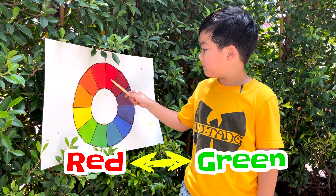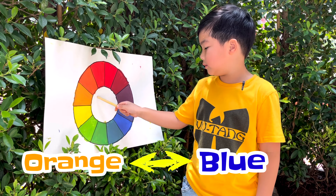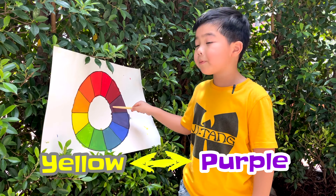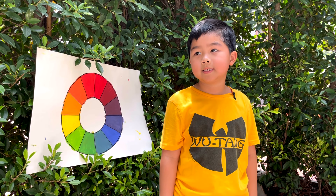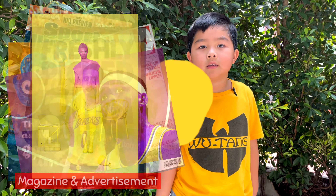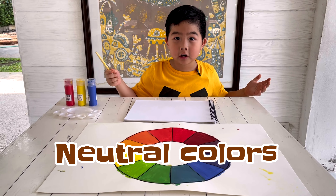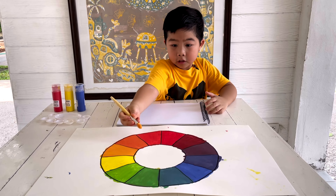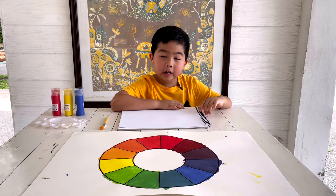Colors that are opposites on the color wheel are called complementary colors. Red's complementary color is green. Orange's complementary color is blue. Yellow's complementary color is purple. Complementary colors are useful when you want to make something stand out — you can see them used in magazines or on labels. When complementary colors are mixed together, they make a neutral color.